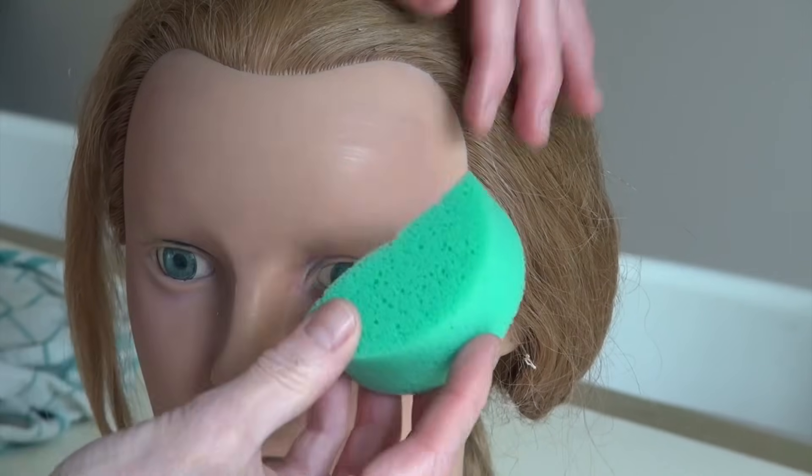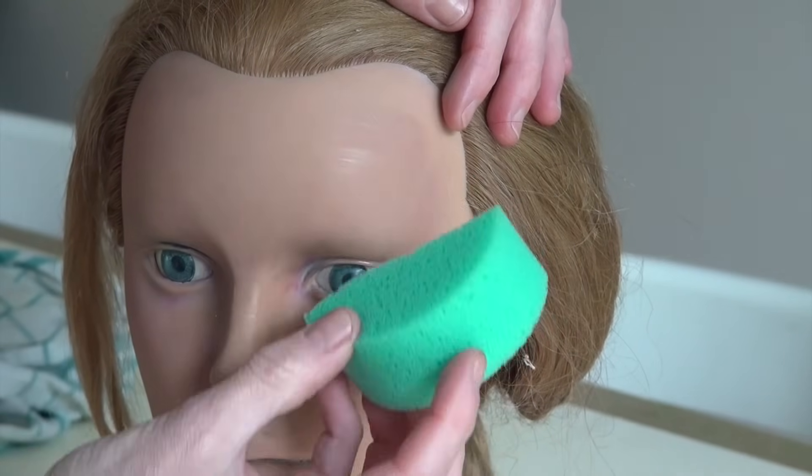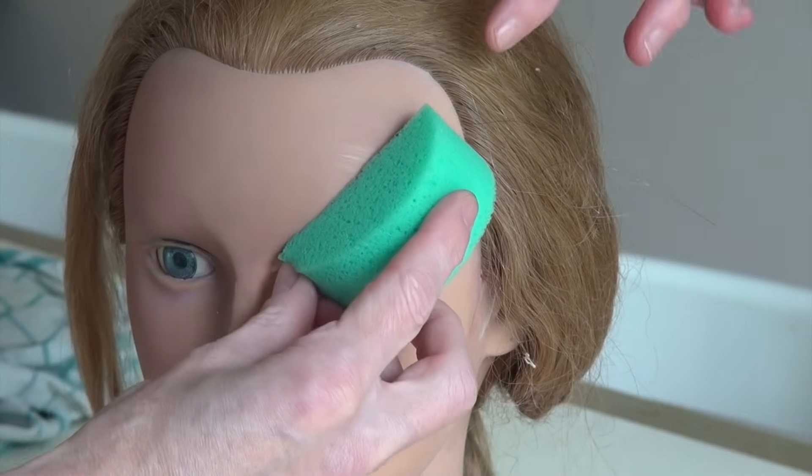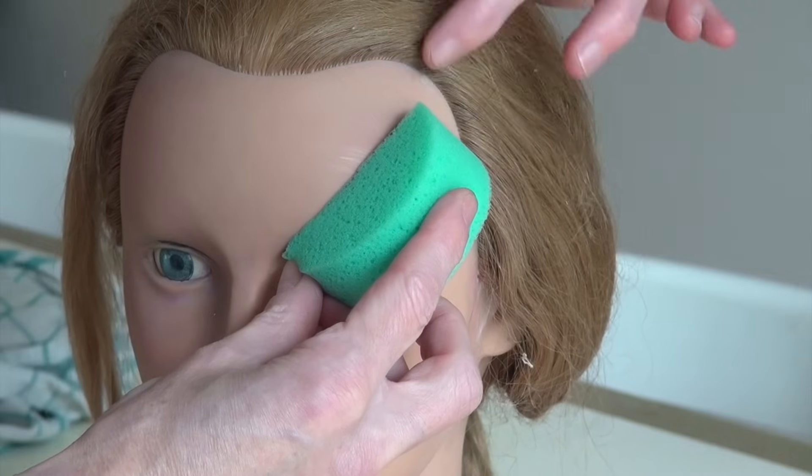Just remember, children have very small faces — even smaller than my practice head here. And as you can see, the sponge is coming almost all the way to the hairline.